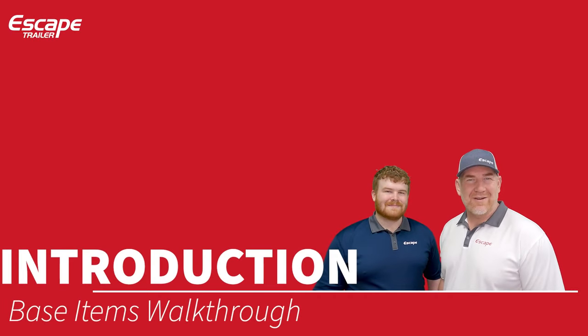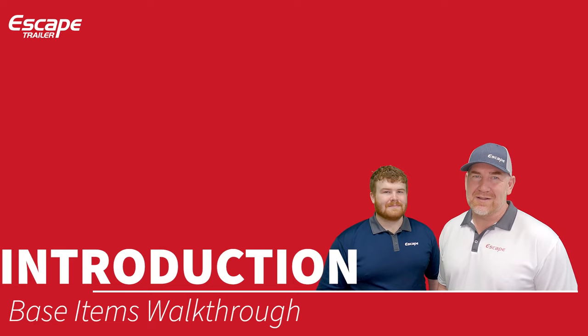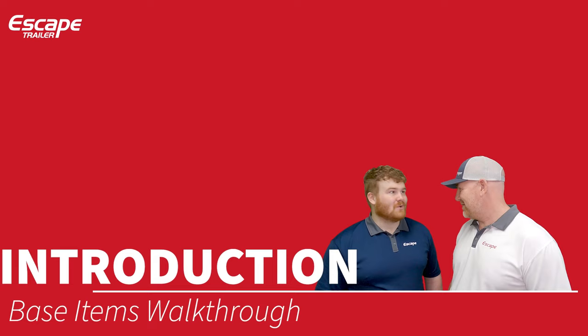Hi everybody, Carlin Harrison at Escape Trailer here. Welcome to this walkthrough on the base items. In an escape trailer, the base items mean you can go camping today with everything that's included. You can purchase the base trailer without needing to upgrade or customize anything, and even within the base trailer at Escape, you still get the option to personalize it with seven choices of fabric, flooring, formica, trim, and wood choices.